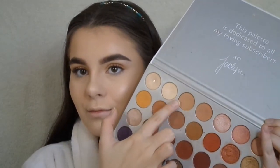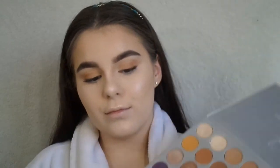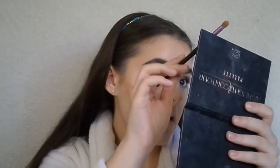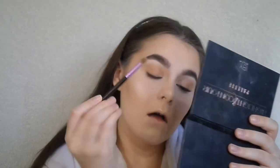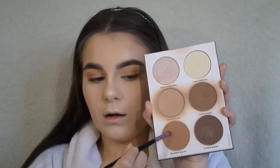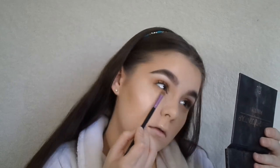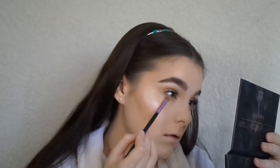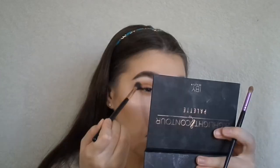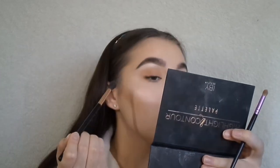But then I'm going to do my face, and then I'm going to take the Jaclyn Hill palette — that second color that we took — and run it down on the bottom lash line. And then I'm going to take the third color that we took and put it down there also. And then I'm going to blend everything together so nothing's harsh.